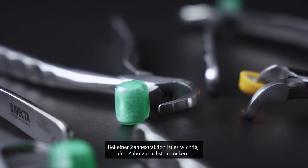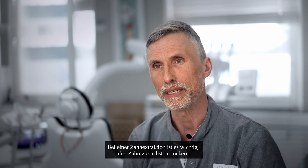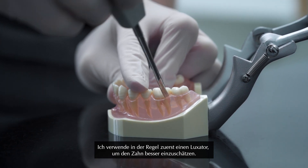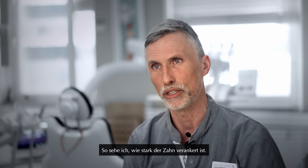When you take out the tooth, it's important that you create mobility in the tooth first. I usually start with a Luxator to just get to know the tooth, feel around and see how tough the tooth is going to be.